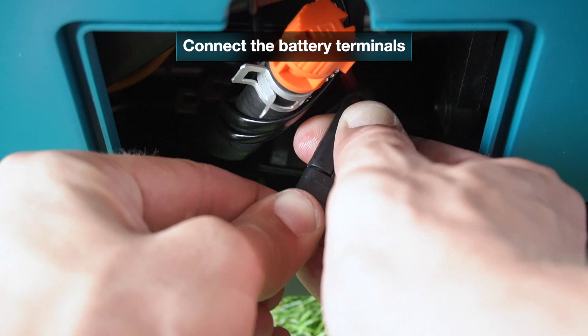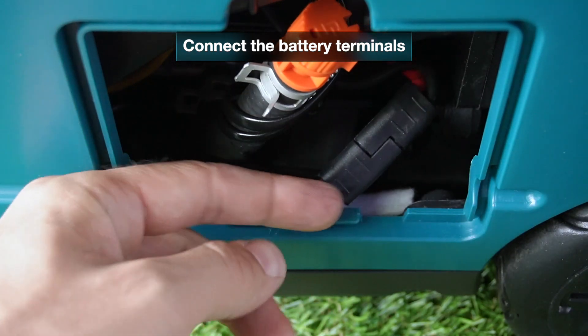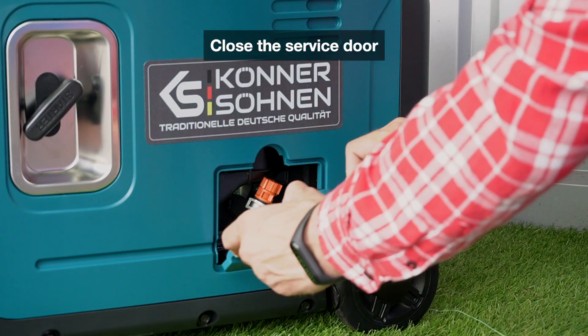Connect the battery terminals. Close the service door.